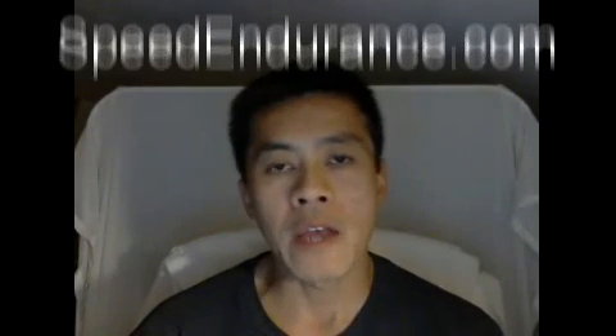Hello everyone, I'm Jimson Lee for speedendurance.com and budwinter.com. In September of 2011, I had a chance to meet with Ernie Bullard near his home in Stockton, California. Ernie Bullard spent 16 years at San Jose State University from 1968 until 1984 — the first two years as assistant coach to Bud Winter and then 14 years as head coach. Afterwards he spent eight years at USC. We were in a restaurant so you'll hear dishes and cutlery banging around, but it was a great talk.